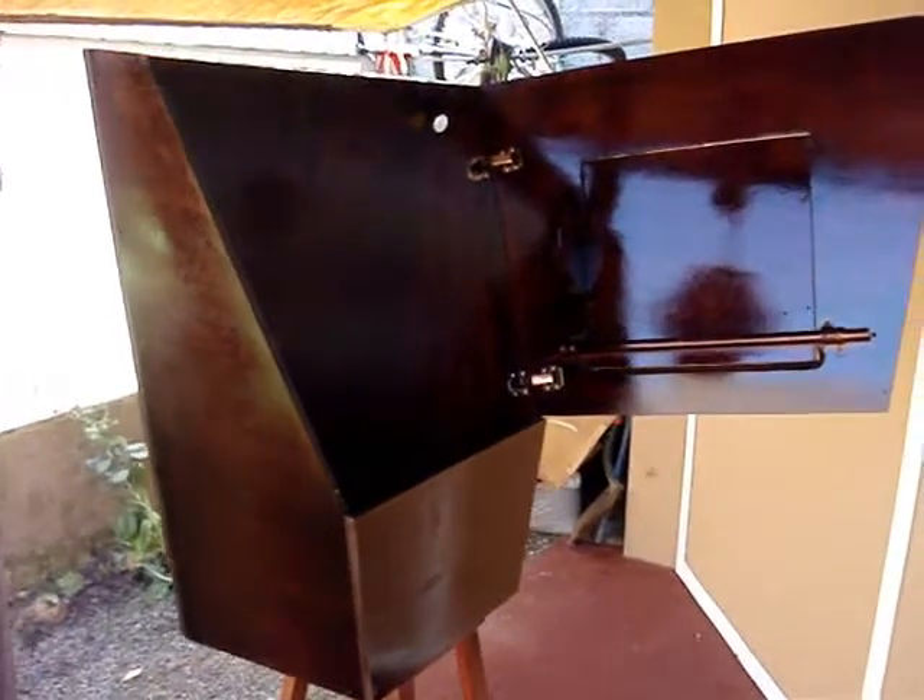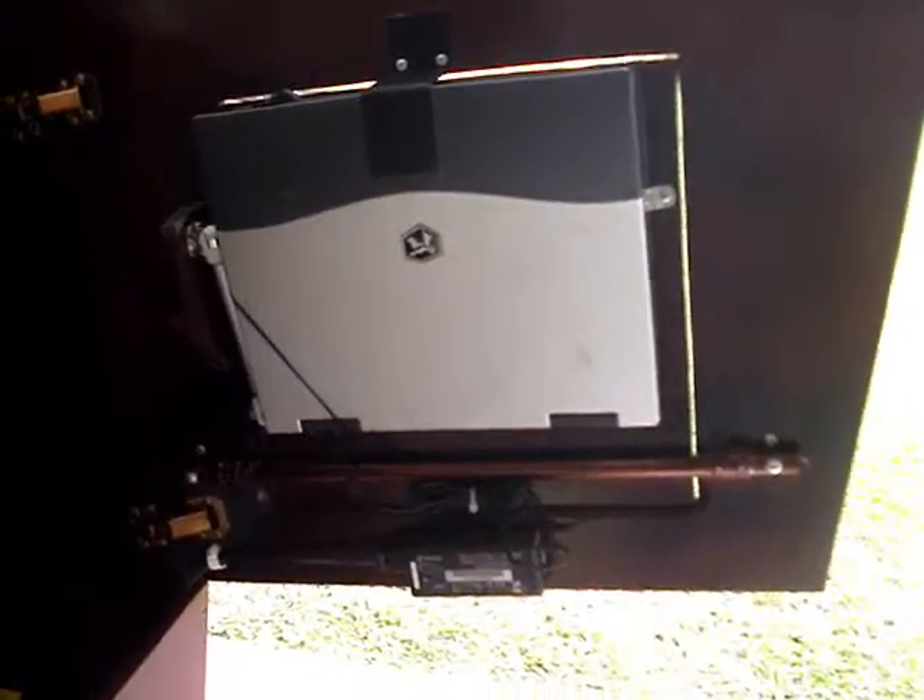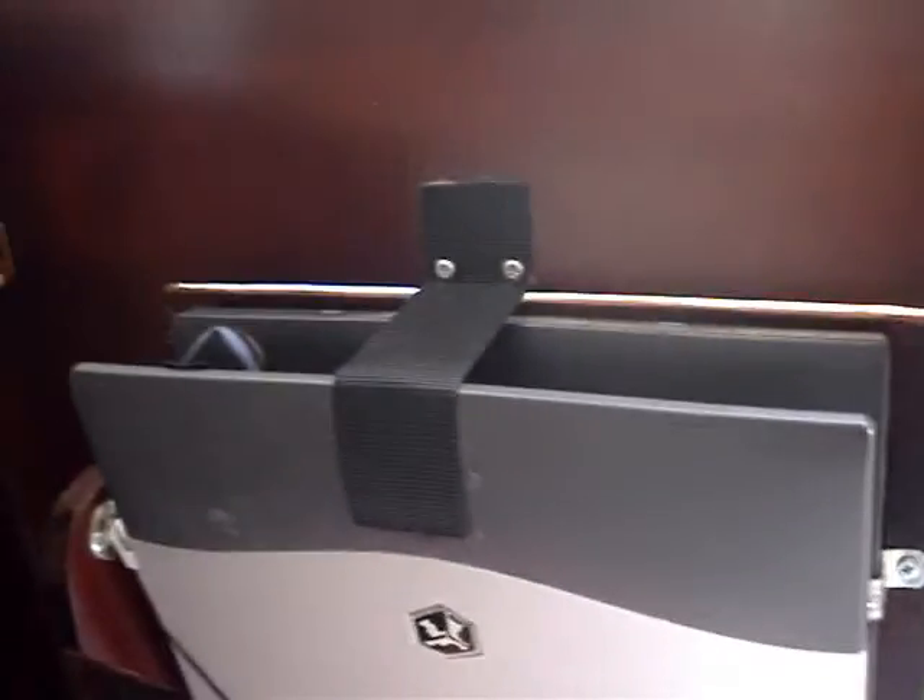I stained and varnished the box. I used a UV varnish to help protect it from the sun. I also siliconed all the inside corners. You can see the hole at the top — that's where the wires will come in from all the external devices.